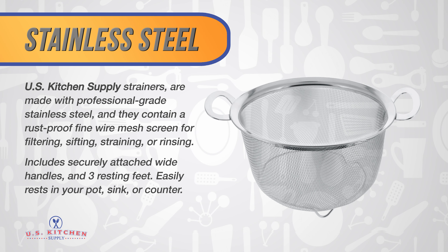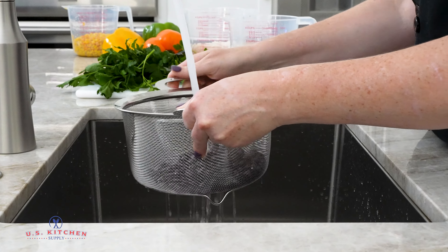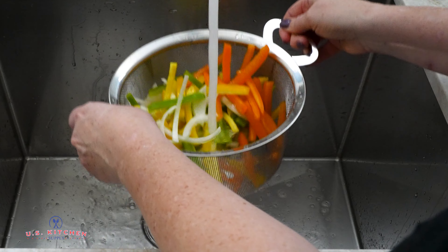Easily rests in your pot, sink, or counter. The basket's concave mesh net easily catches and sifts, strains, or drains small ingredients.